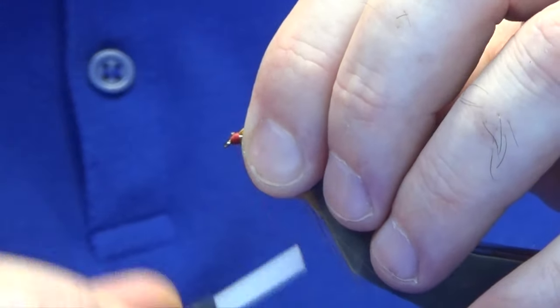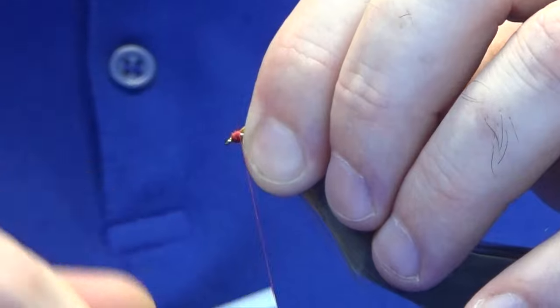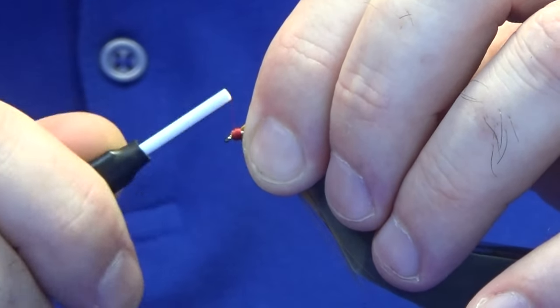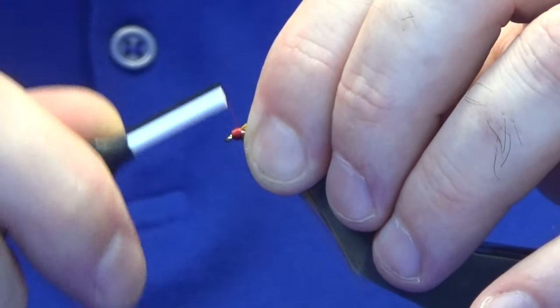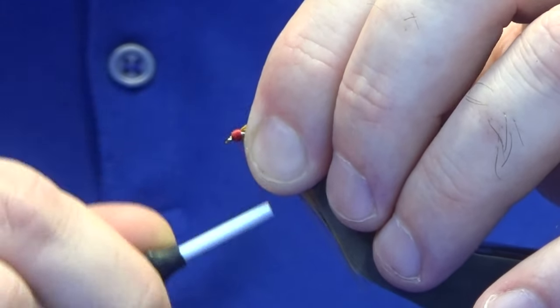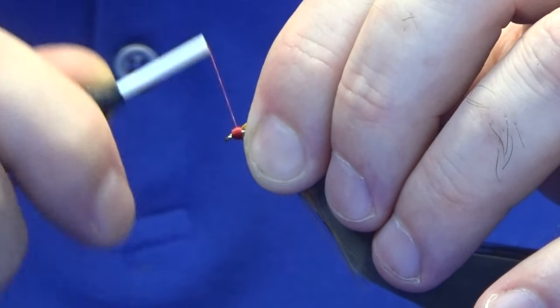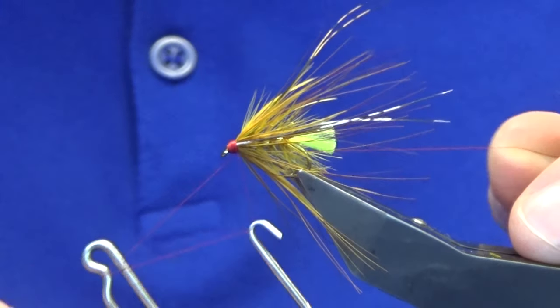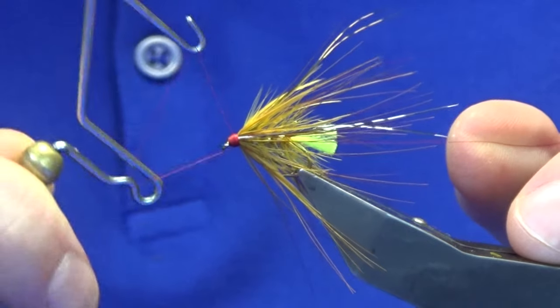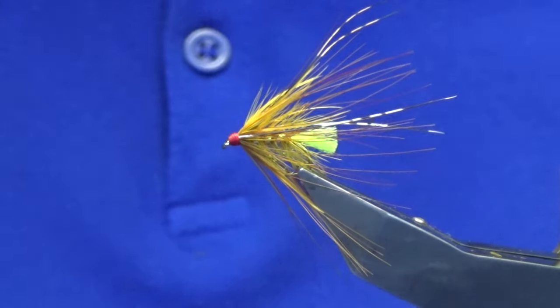Just bring everything back and bring your thread to the eye. Build up a nice red head — don't be shy with the head on this fly. A nice bright red head, and you want that nice shape on it, a bit like a bead — that's what I try to aim for. Get it right some of the time, not all the time. Keeping the thread tight, straight in with your whip finishing tool and just lash in a whip finish. Bring your thread nice and tight, then come in and trim away your tying thread.